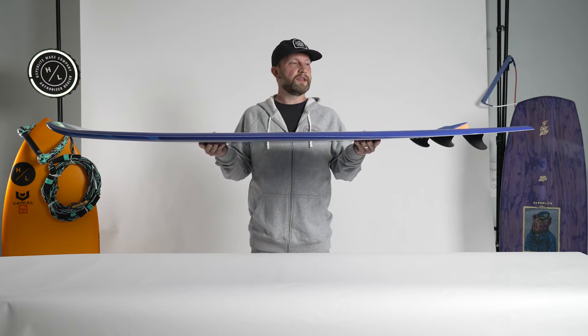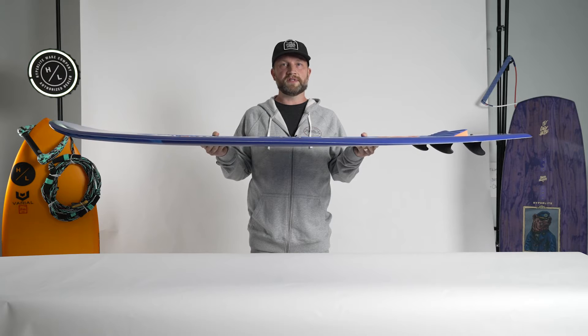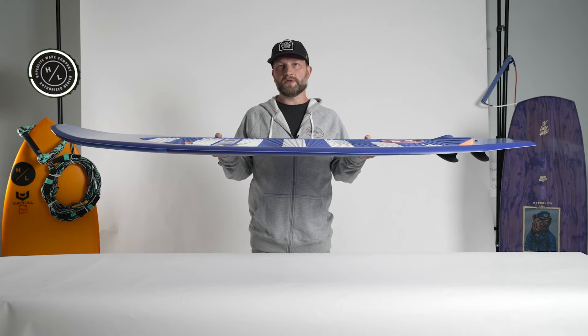You'll notice that the Landlock features a flat tail rocker, which does generate a lot of speed for such a big board. That's one of the secrets to this shape — even though it's a big board, it doesn't feel slow and draggy.